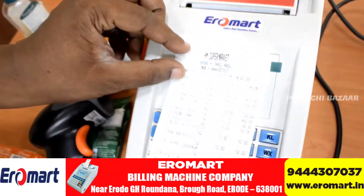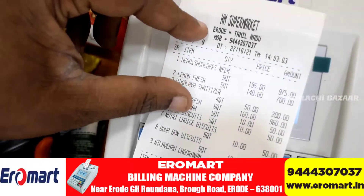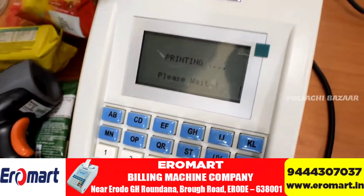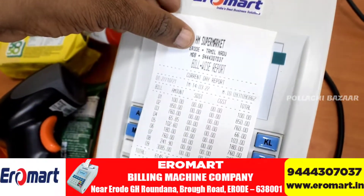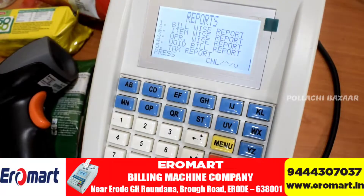You can see how much the product is and how much the price is. You can see the report on the date, and the date report is shown.